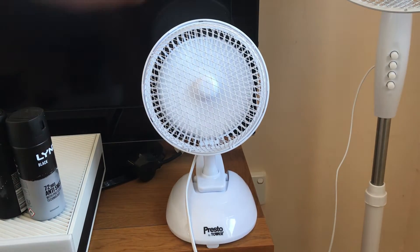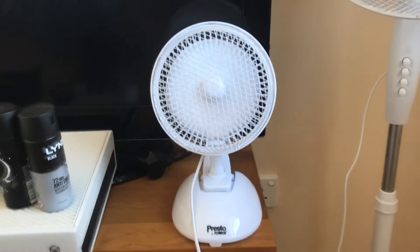This moves good airflow and it's quiet as well, which is nice.